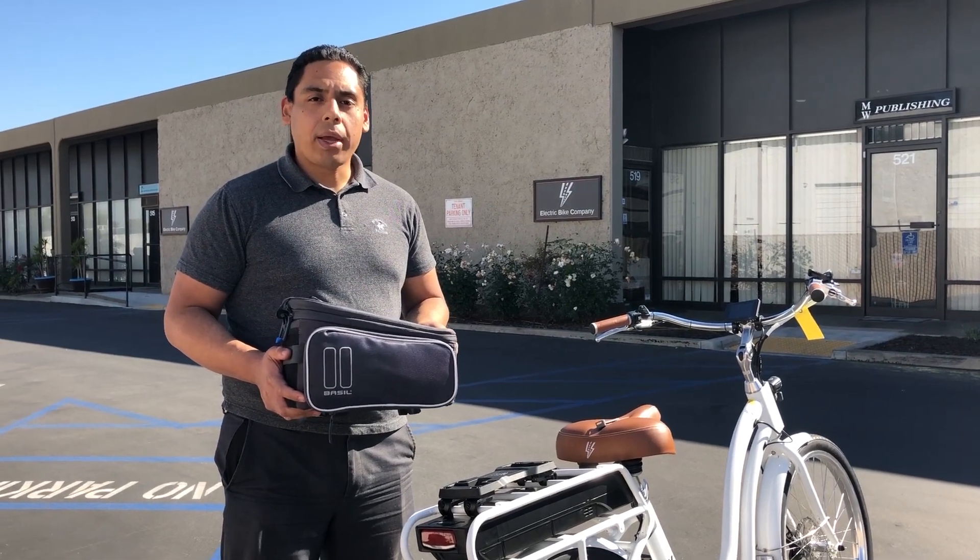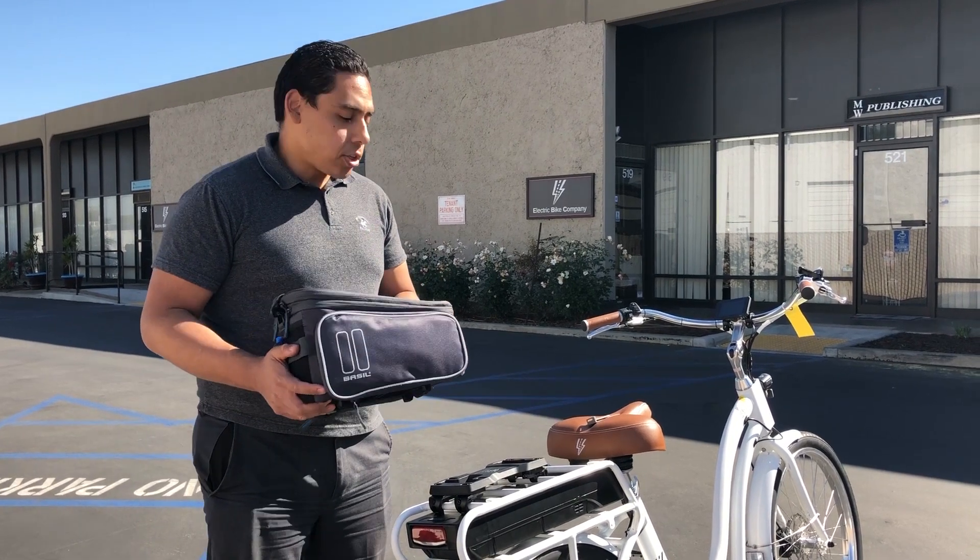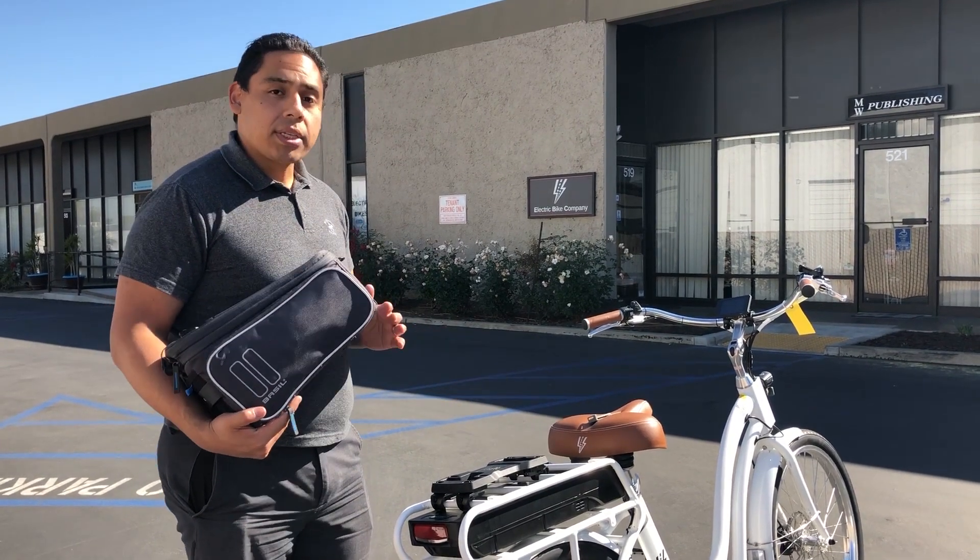Hi, my name is Blake with The Electric Bike Company, and today I want to introduce the trunk bag that you can attach to your MIK, or mountainous key, system.